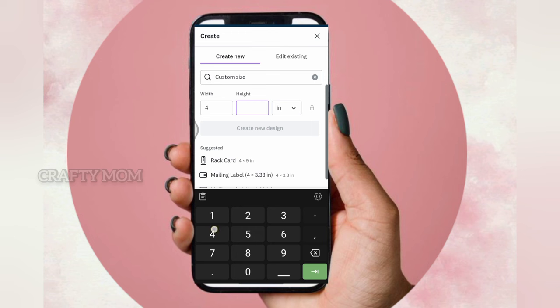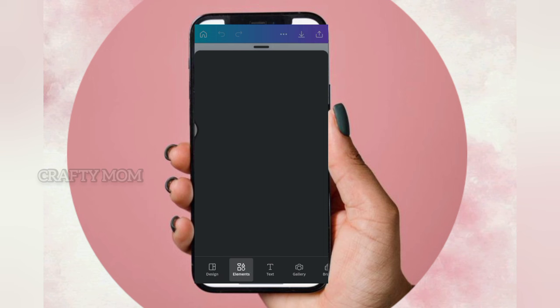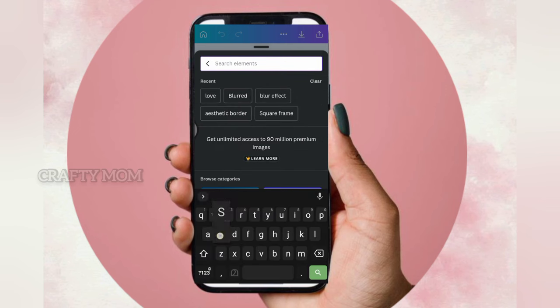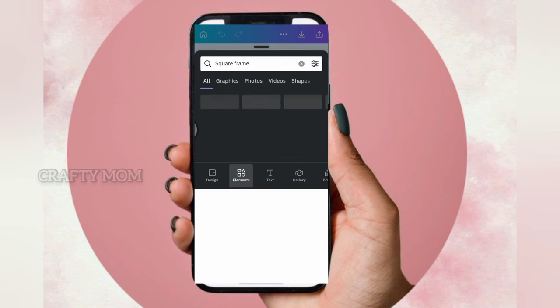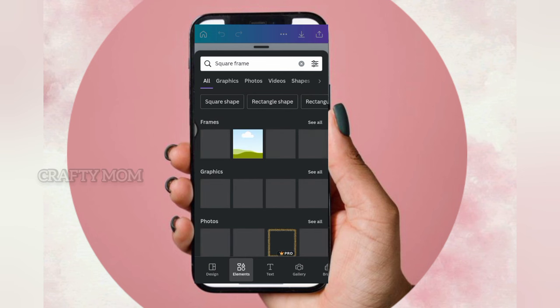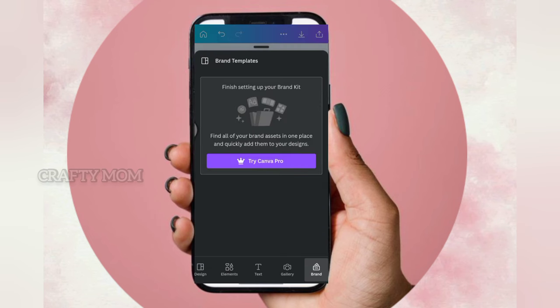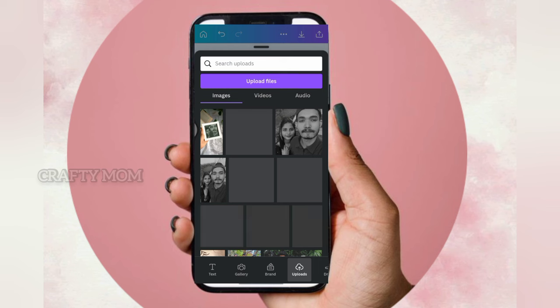You have the 4x4 inches frame. Create a new design. You can select a square interface because you are doing 4x4. You can select a square frame or a rectangle shape. I will select a square frame.